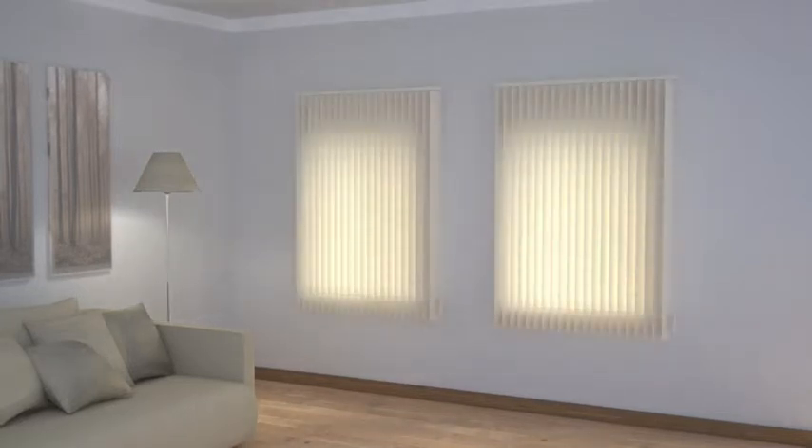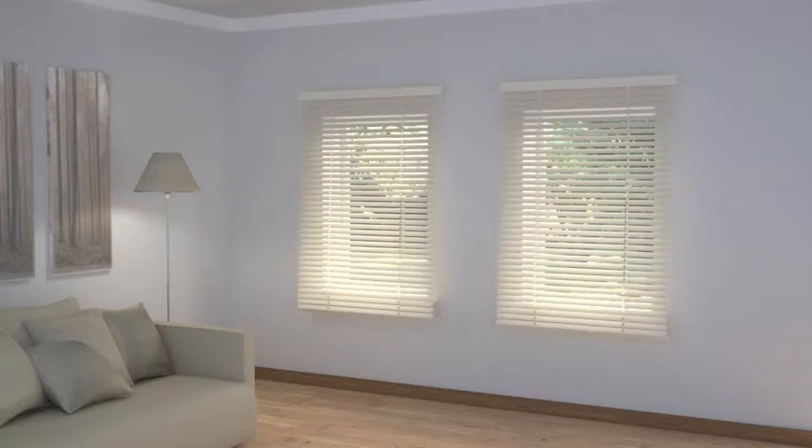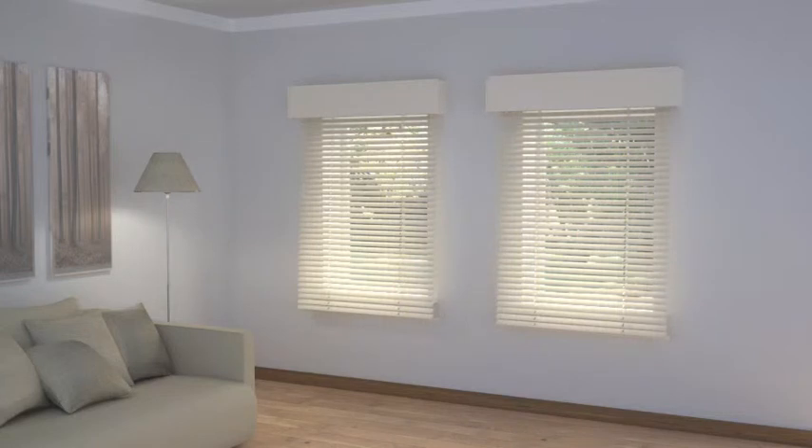If clean cut and very simple is the look you're after, then verticals, Venetians or rollers used on their own will achieve just that. Add simple stiffened buckram or upholstered pelmets for a tailored looking finish without any fuss.